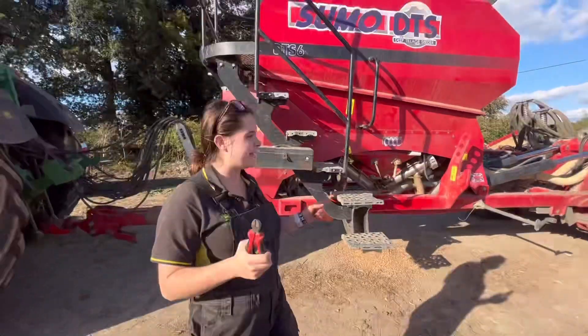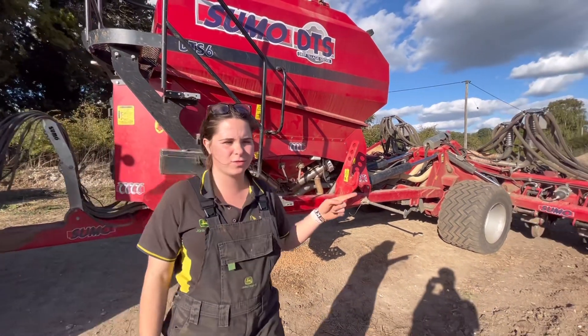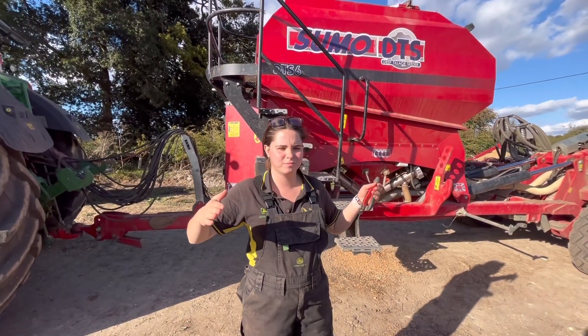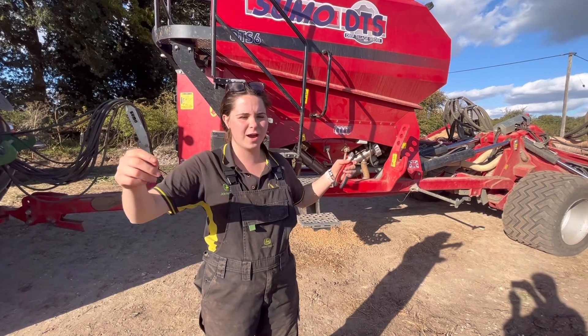I put my pea seeds in the hopper. I'm going to go along and do every other row with peas now, going in for a few yards — doing what I think is right.